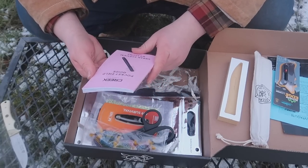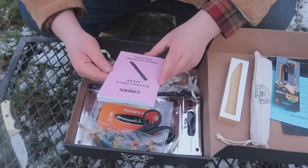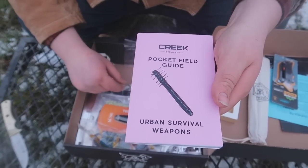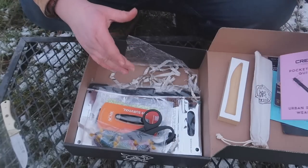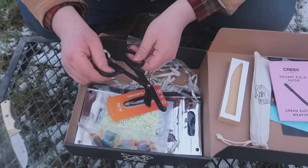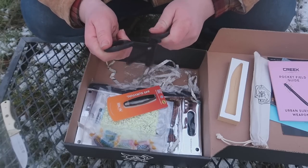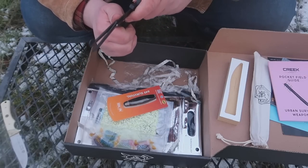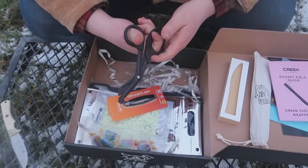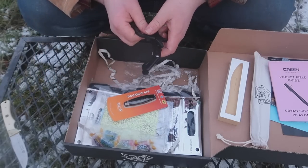Next is Creek Stewart's Pocket Field Guide: Urban Survival Weapons. I like how they've kept the books super small so they're packable. Here we also have some heavy-duty shears — they're not labeled but they feel very solid, they don't want to bend. I can honestly say I do not have a pair of these, so that's a nice addition.